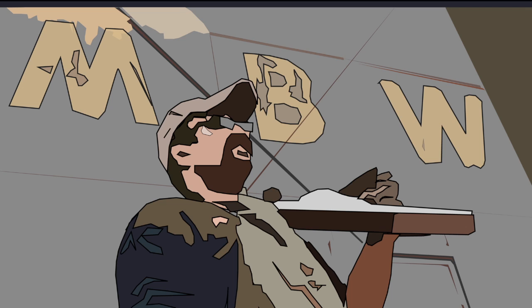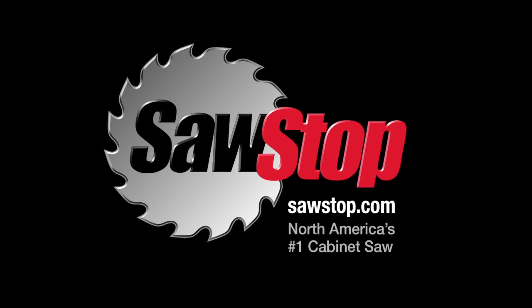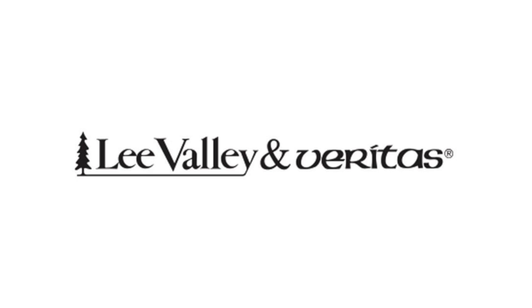Welcome back to Matt's Basement Workshop, sponsored by SawStop, North America's number one cabinet saw — visit sawstop.com — and by Lee Valley and Veritas, with over 5,000 high-quality woodworking hand tools. Visit their online catalog at LeeValley.com.